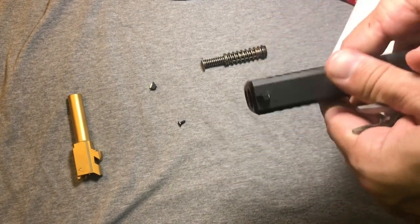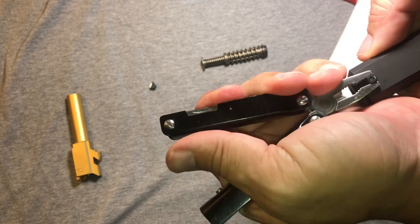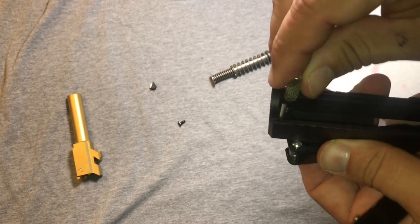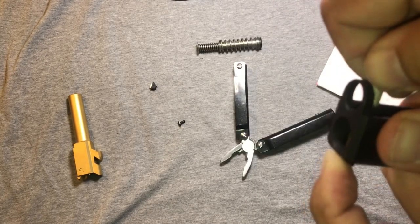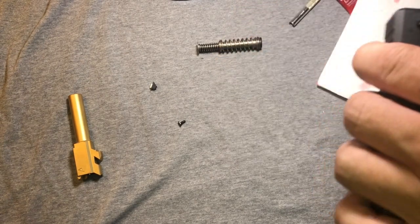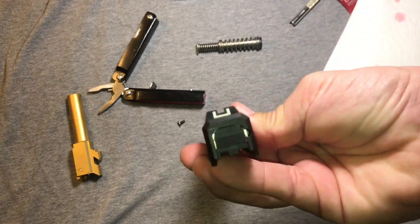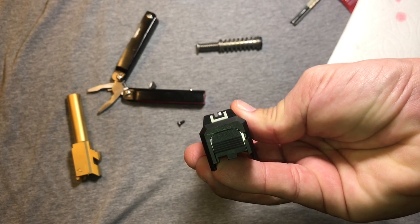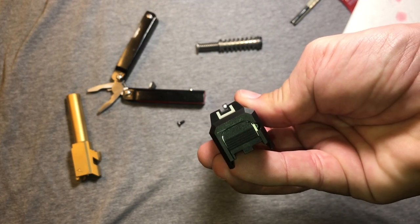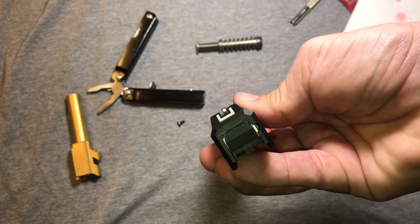I think we are about done. Let's put the needle nose on there. We'll overcompensate just a hair. And with that, we have it — one red Loctited Glock 43 front sight installed. And to one particular individual, and you know who you are: wait until you get the Glock sight tool before you install this next time.